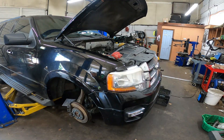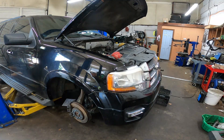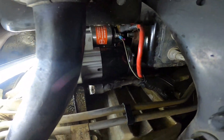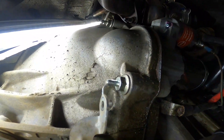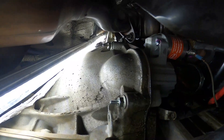2016 Ford Expedition with the 3.5 twin turbo, or the 3.5 EcoBoost, V6 engine. I'm doing a lot of other things to this vehicle but I am also replacing the turbos, and in order to get to the turbo on the passenger side you have to remove the starter. Here's the starter on the passenger side, right behind the front passenger tire.